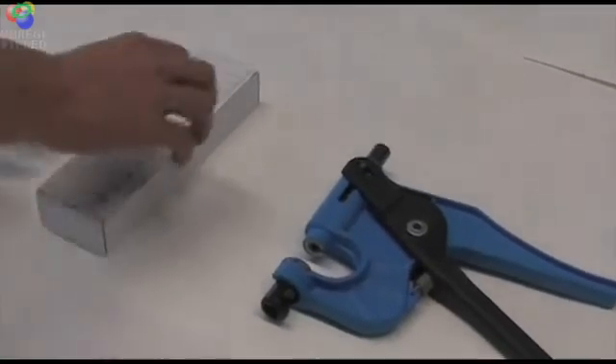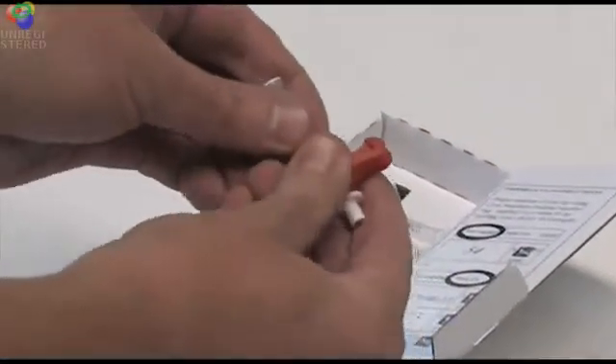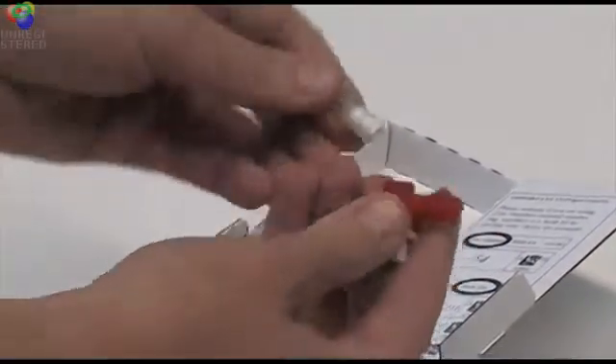Open the box and remove a punch. If a punch is separated into two pieces, you can clip it back together.